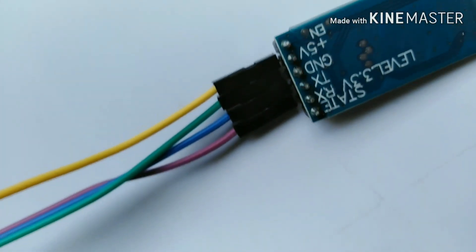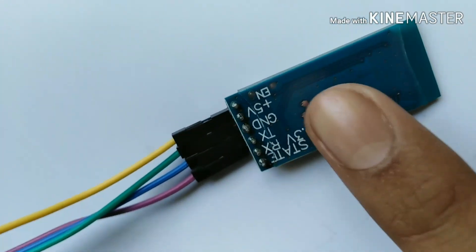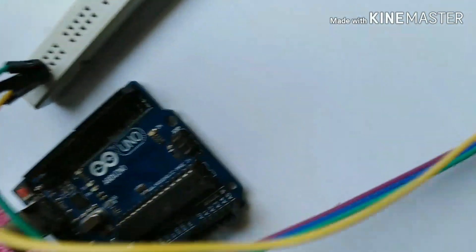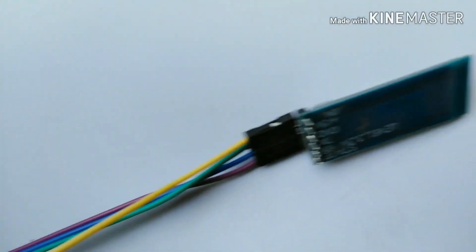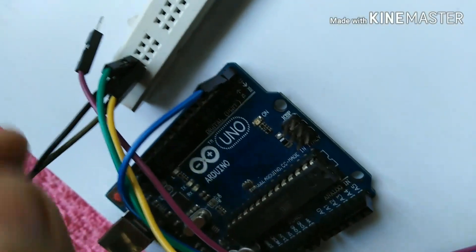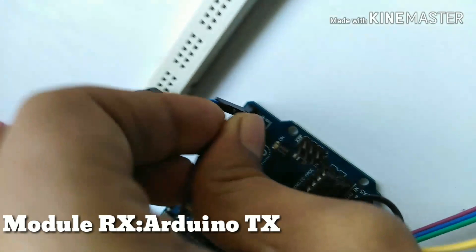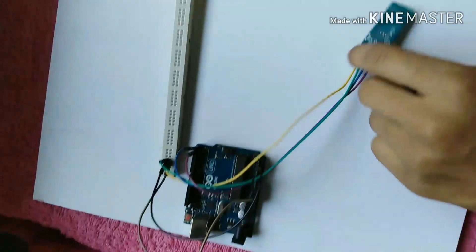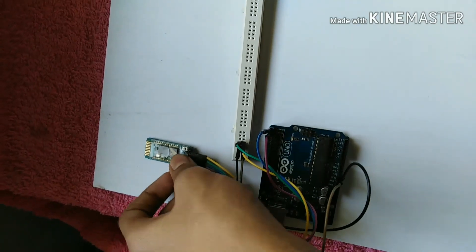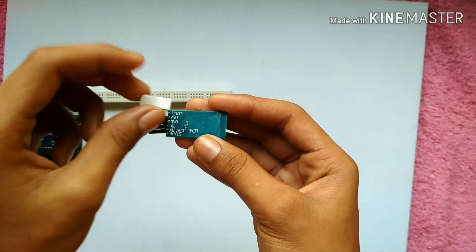The two wires are connected to the TX and RX. The TX is a blue wire. TX is not the same as RX. I will connect the TX with RX.